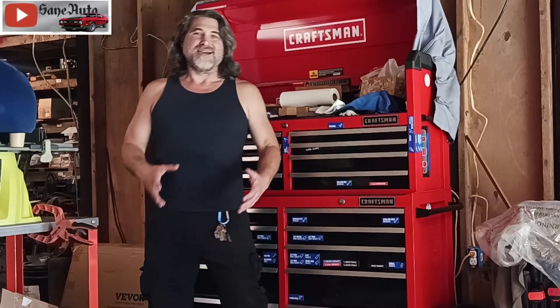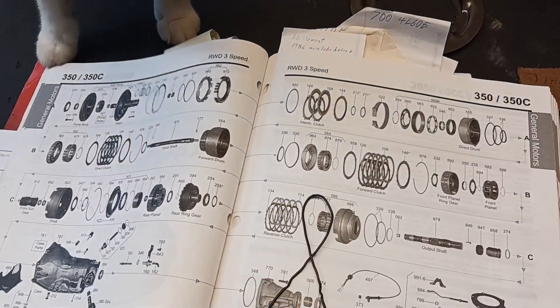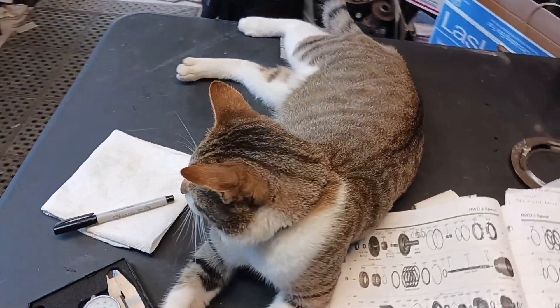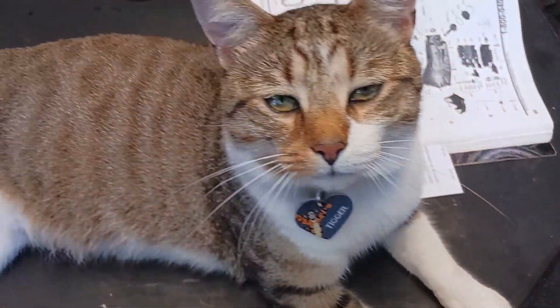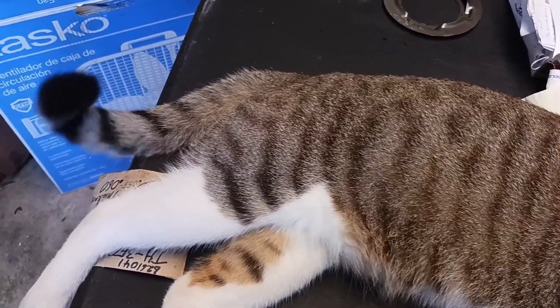And that, as Gump would say, is all I've got to say about that. I hope this helps you. I'll put a link to my hybrid repair playlist and my Toyota repair playlist in the corners. Thank you for watching — I'm Victor Sane, and this is Tigger the shop cat, trying to build a library of knowledge to leave behind. If you want to help, please put comments below or visit saneauto.com.